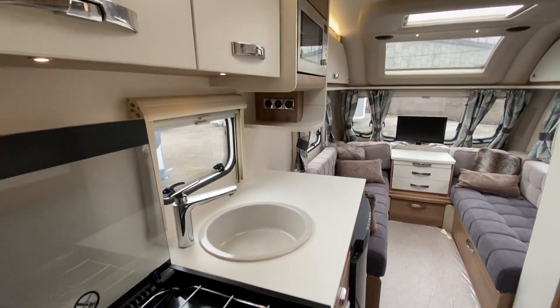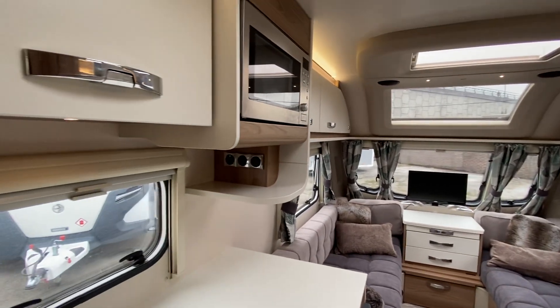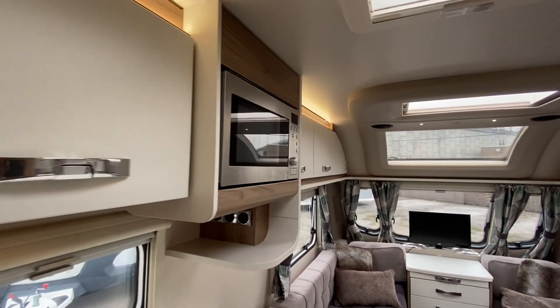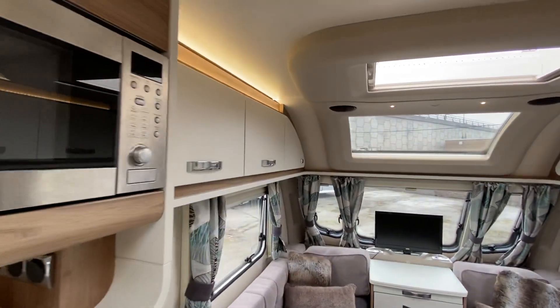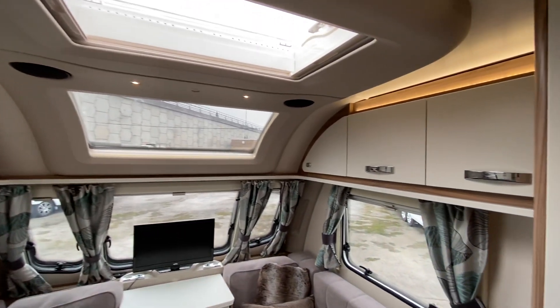Absolutely lovely looking caravan. Plug sockets, you've got your microwave, then all your lockers. Illuminated over the top, dimmable. You've got your classic sunroof on there.